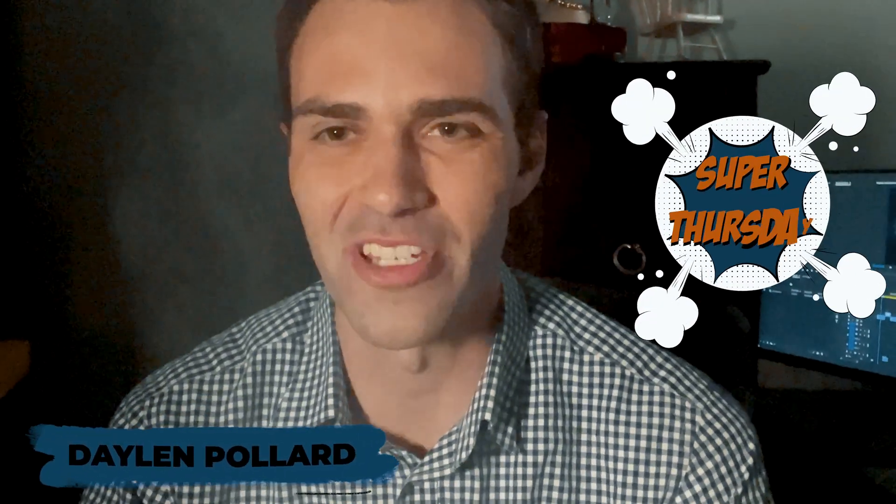Hey, I'm Dylan Pard. Welcome to Super Thursday, where I teach superheroes like you how to do special effects. Today, we've got five popular special effects that I'm going to show you. Let's go.